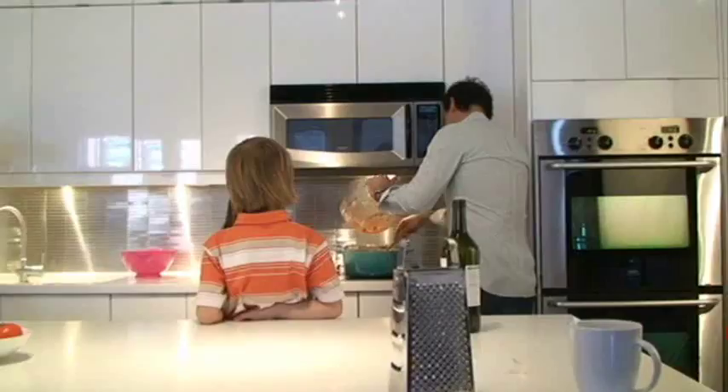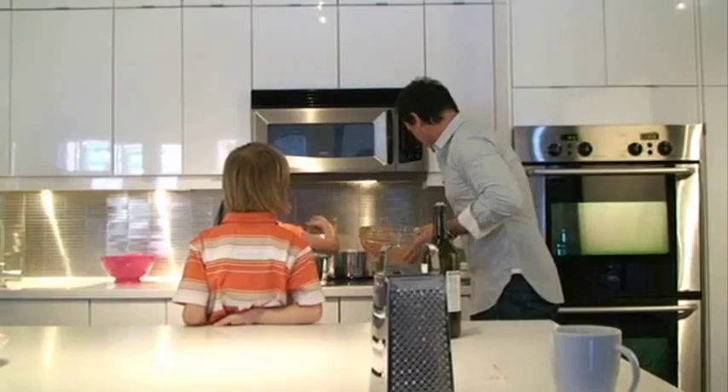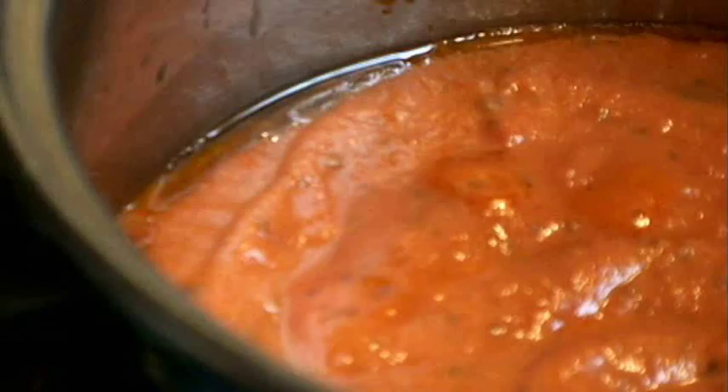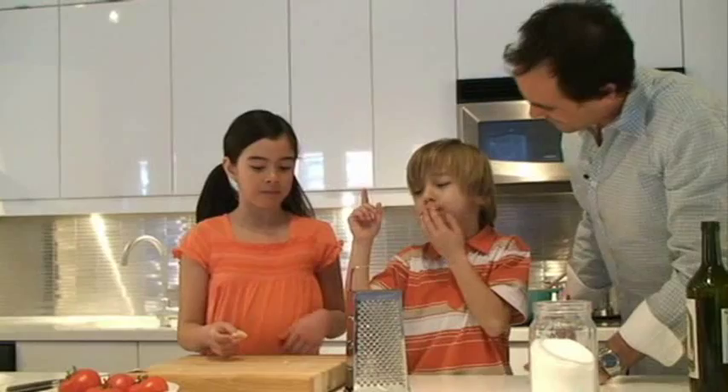Do you want to stir, Amanda? Want to give it a little stir? It's called parmigiano — it's Italian cheese. Is it good? You might just get your own show, kid. Mateus, why don't you hold the cheese grater, and Amanda, why don't you just run the cheese up and down the grater and make a little pile.